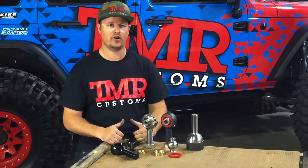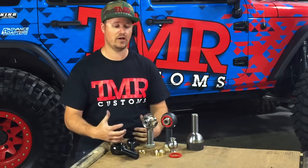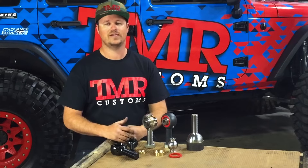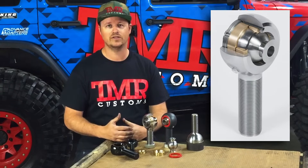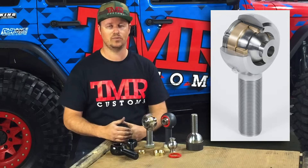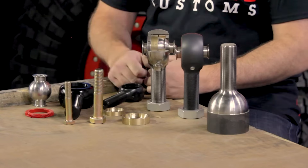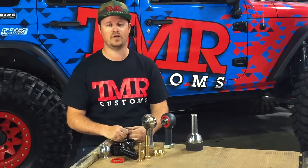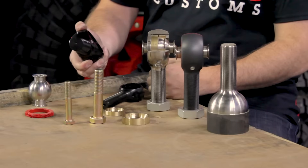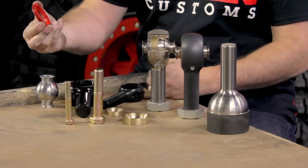Now we'll look at the Lifetime Heim from TMR Customs. At TMR we've been selling suspension joints for over 10 years, so when it came time to manufacture our own joint we had a pretty good idea of what you guys wanted for features and benefits. We essentially made a hybrid of a rod end and a Johnny Joint. They have the strength of a rod end, provide tons of flex and misalignment. Like a Johnny Joint, they're greasable, sealed and can be rebuilt. They allow you to run a larger bolt than a Johnny Joint, perfect when you need the added strength. The whole joint is made at our facility so we control every aspect of the manufacturing. The body is made from heat-treated chromoly, the ball is made from heat-treated stainless steel, and the spanner nut is also made from heat-treated chromoly.